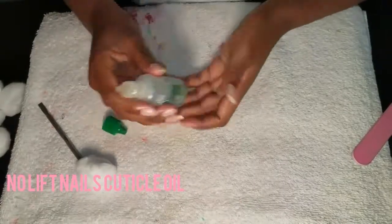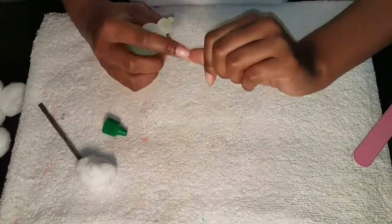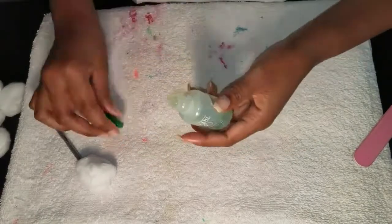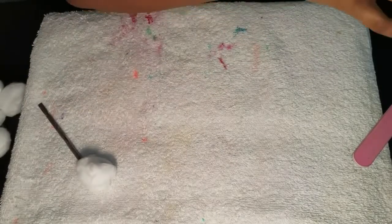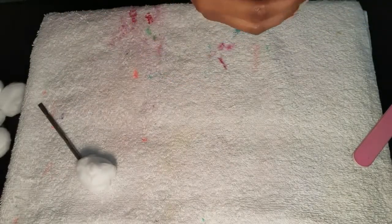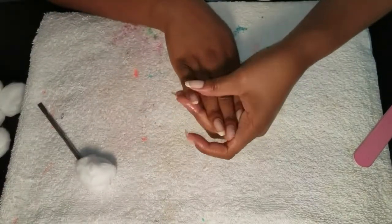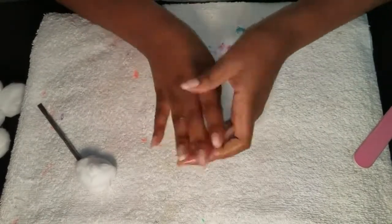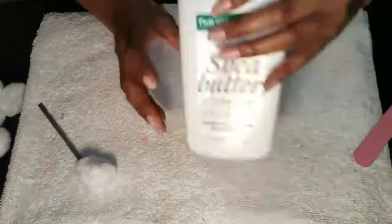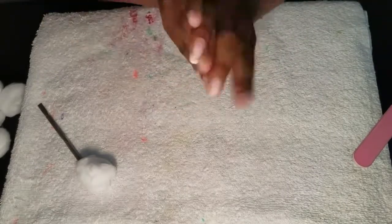After that, I take Nellif Nails Cuticle Oil and put it underneath my nails, because you want to get both sides — not just on top but also underneath. I like this one because it uses different oils like avocado oil and others, not just beeswax like the cream. And of course I take some lotion — I love me some lotion. Hand cream does the job as well, just to moisturize your hands.